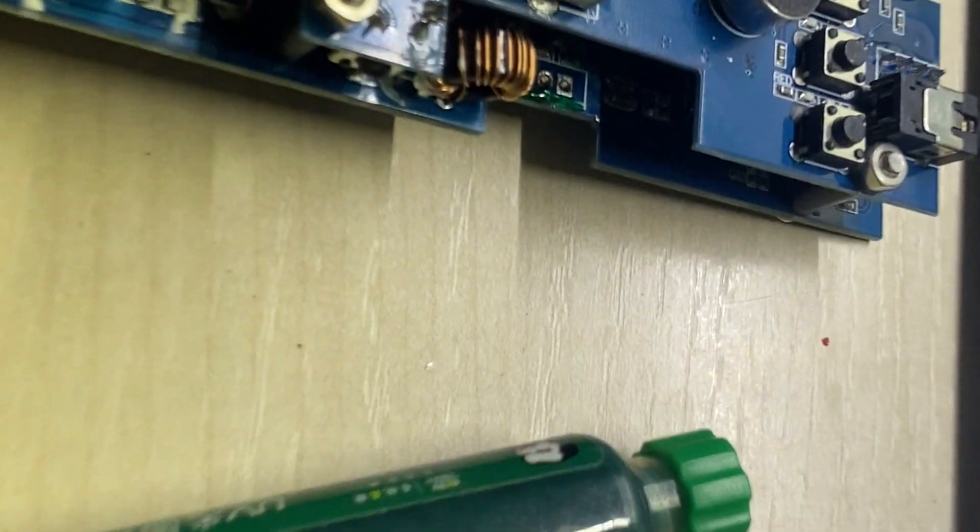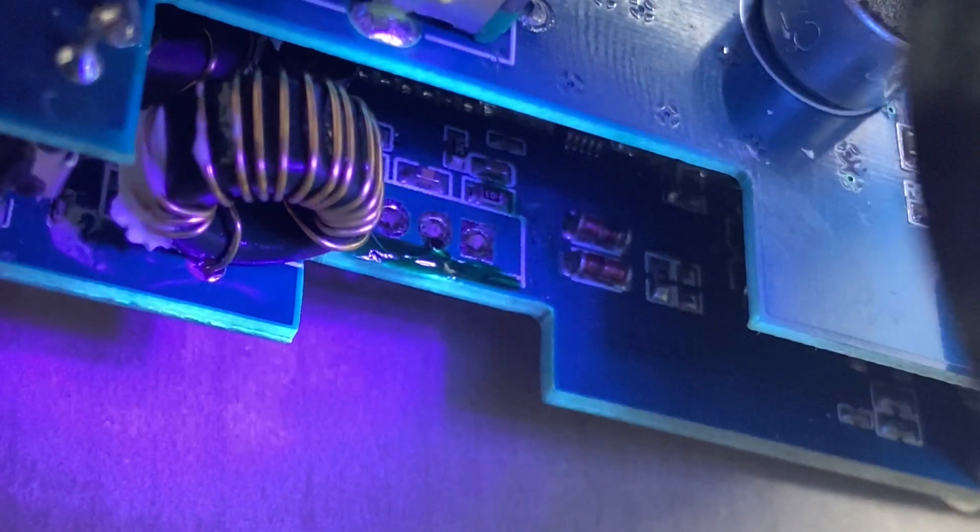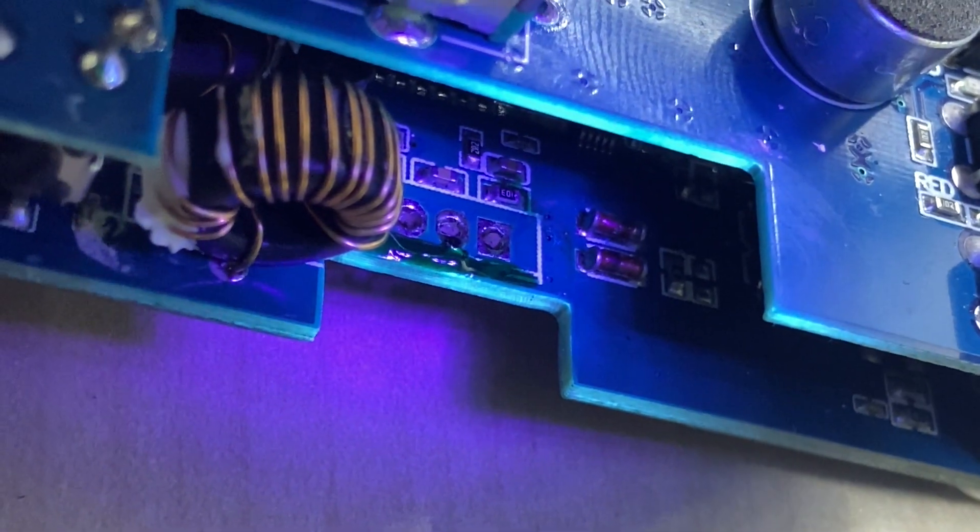There you have it. Now we'll put some PCB mask on it to make it more durable.